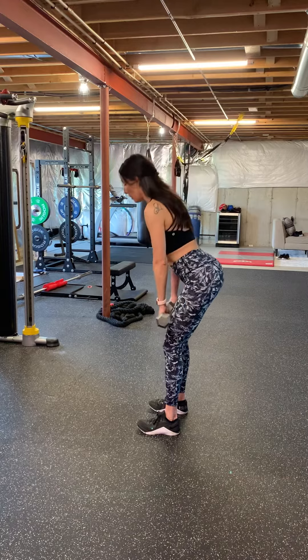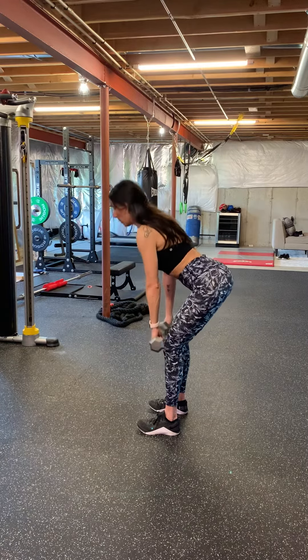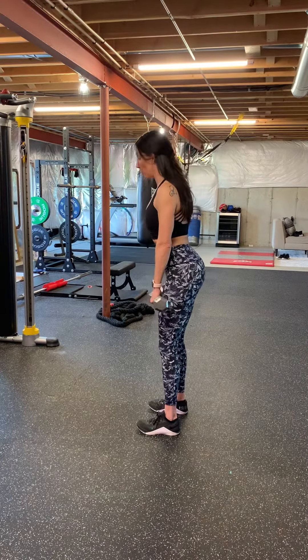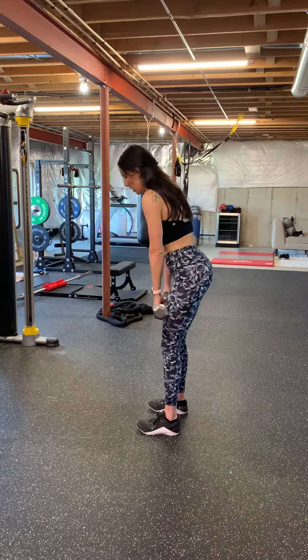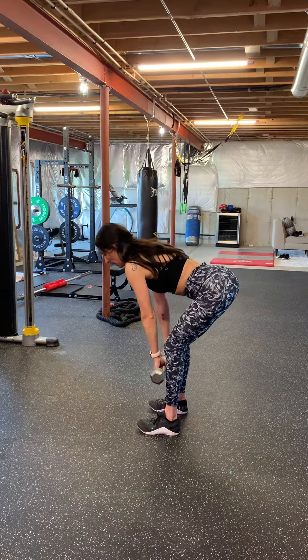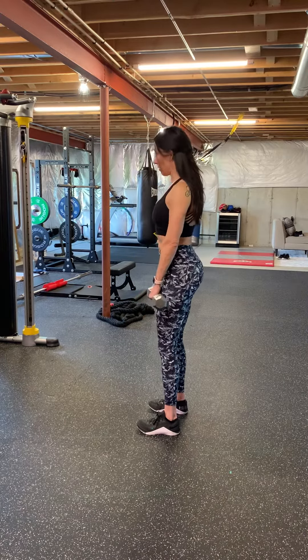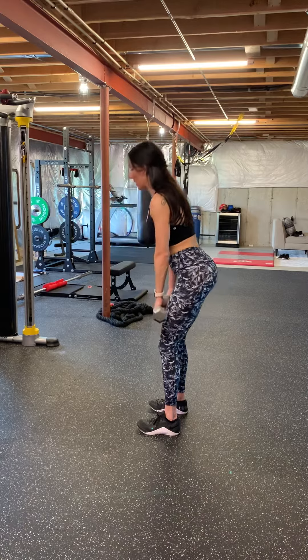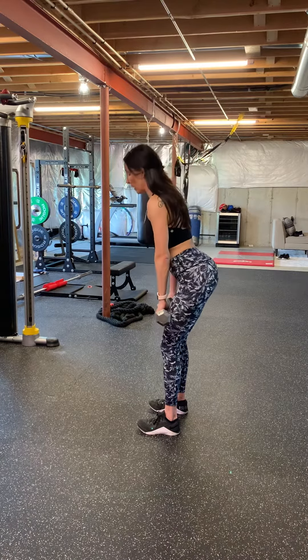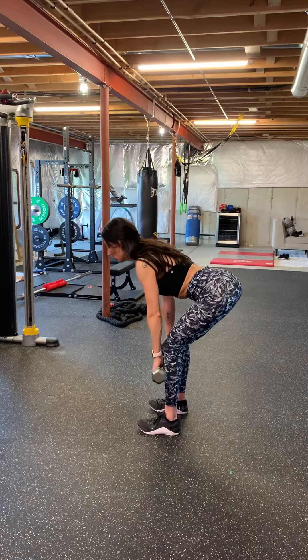The next thing you want to remember is to keep your shoulders pulled back. I'll show you what it looks like if you don't do that — you'll notice how my back rounds. You don't want that. So keep your shoulders pulled back and your back nice and neutral, and just pretend like you're pushing the door closed with your butt.